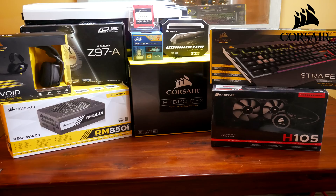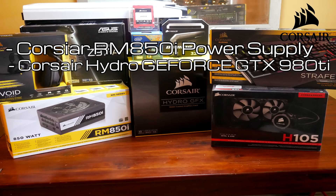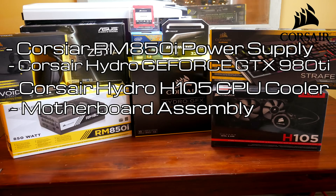I just want to remind you that I am a noob at building this PC. I built it a couple months ago and am just now getting the video together. From last episode to this episode I did read your comments, but it doesn't really do me any good because it's already pre-recorded. Anyway, in this episode we're going to talk about the Corsair RM850i power supply, the Corsair Hydro GFX, the Corsair Hydro Series H105 CPU cooler, and then we're going to install the CPU and memory sticks into the motherboard and put it into the case. Hope you guys enjoy it.